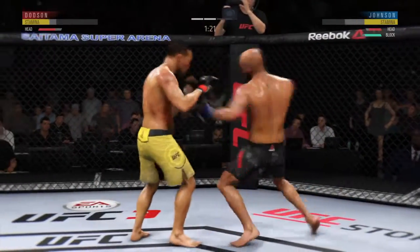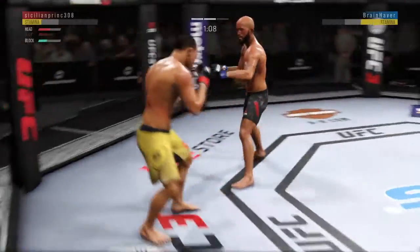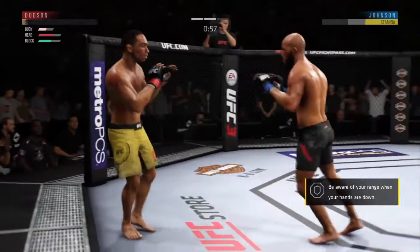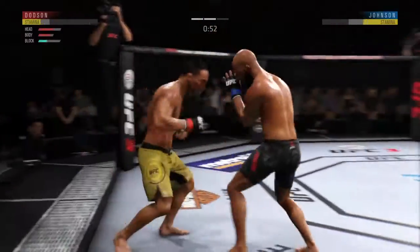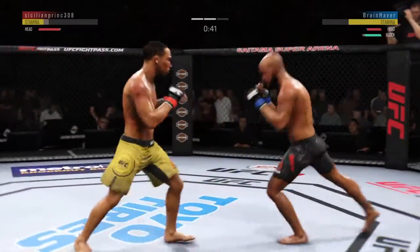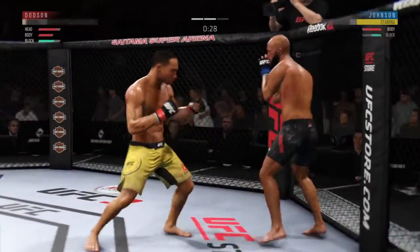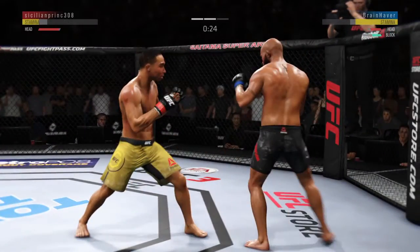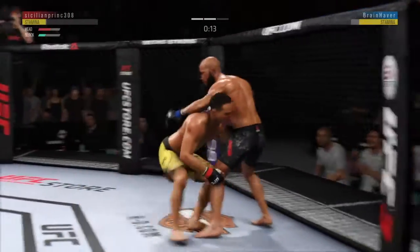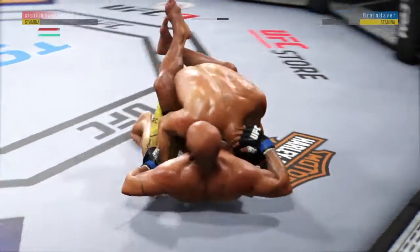Right-left combo by John Dodson. He hurt him again! Trying to stay in this fight — this fight is dangerously close to being stopped. Another one! He's got him hurt here. Big body shot. With the left hook, it's home. Straight right hand, no good. He seems to have his opponent's timing down. He has landed some good shots, but nothing really in terms of multi-shot combinations, and perhaps that's why his opponent's still standing. Maybe change up the power and tempo of the strikes, make it not just one and done.